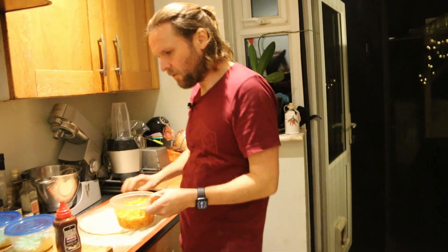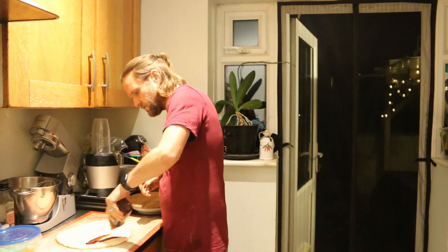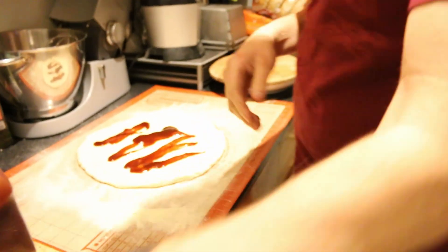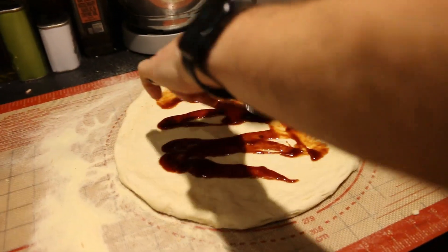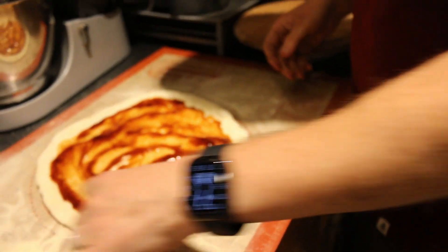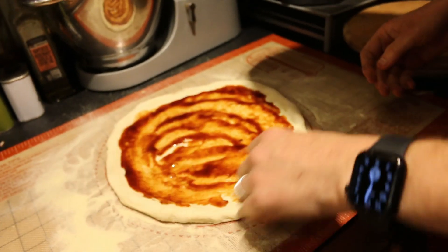First of all we're going to put the sauce on. We're going to use a barbecue sauce for this one — this is a take on one of our most special pizzas: barbecue, pineapple, cheese, and jalapeños.